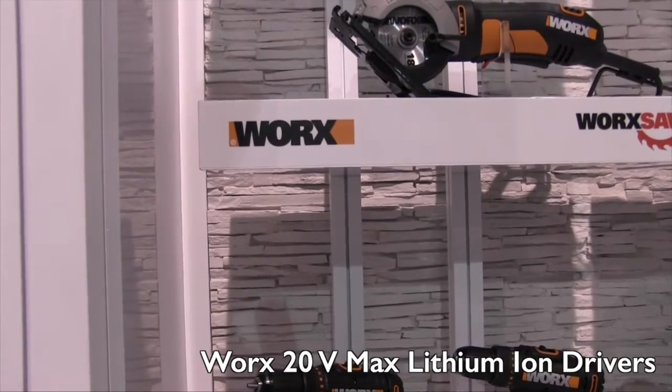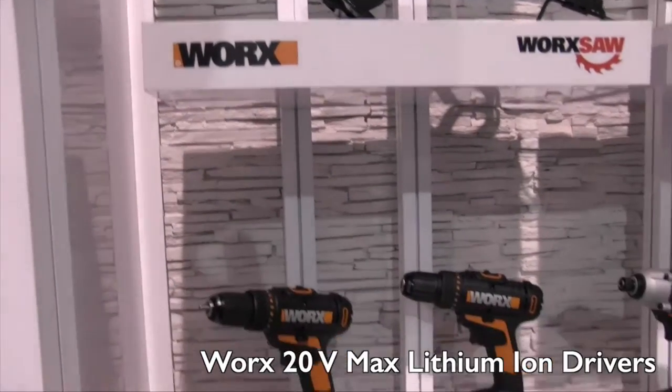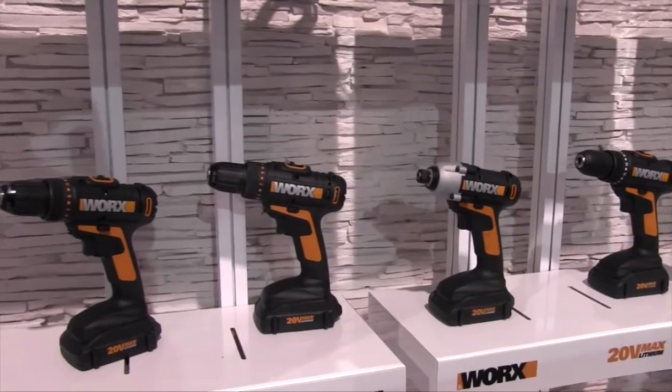We're at the 2015 Hardware Show, looking at a lot of the cool tools here. That brought me over to the Worx booth, where we are looking at some of their new 20 volt Max Lithium drivers and drills. I've got Caroline here to tell us a little bit more about these 20 volt tools.